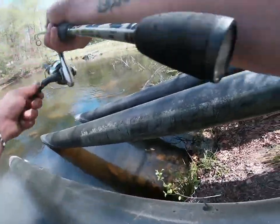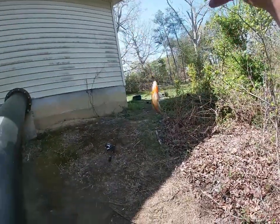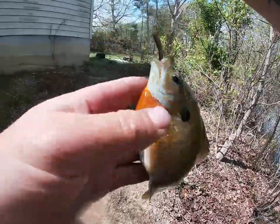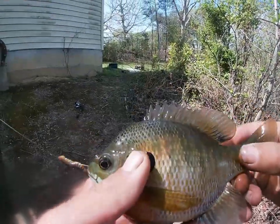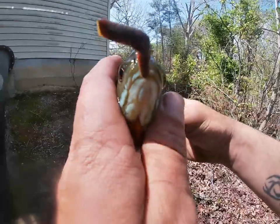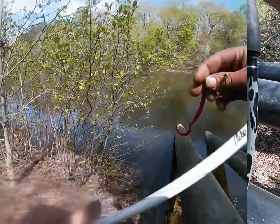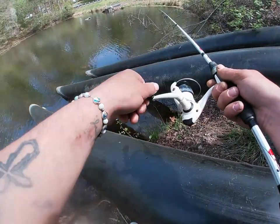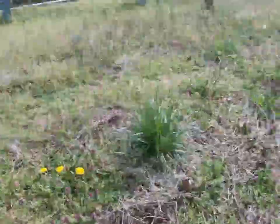This is an even bigger one — this bluegill is huge! Look at that fish, look how fat he is. I'm trying to catch crappie though. The boys don't know that, but I've been catching crappie here lately. I'm fishing just a little fake rubber worm. I ain't getting any bites now — but look at that, that's what I want.